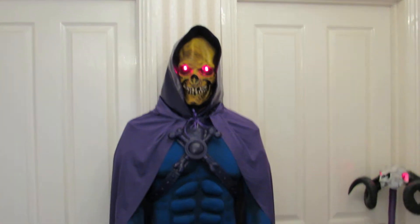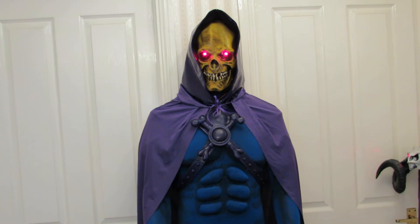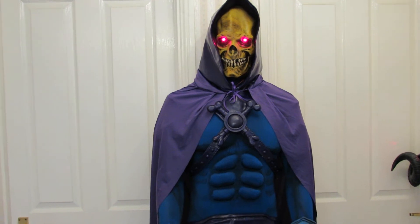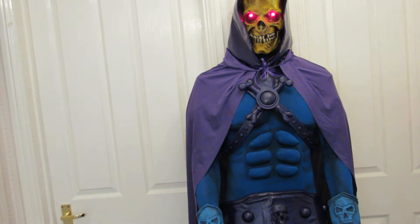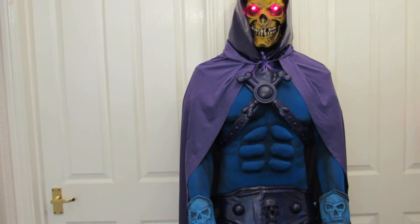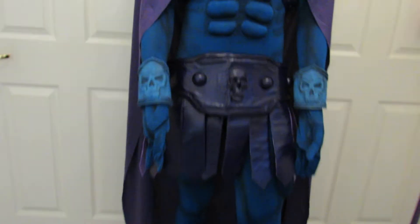The cosplay look we've gone for is very much the original cartoon version. That's not how we sold it — we sold it as a more movie version — but he's adapted it and I think he's done a brilliant job to give it that cartoon look. If you're in your mid-40s, it's kind of the one you'd remember from the cartoon. So that's the undersuit.